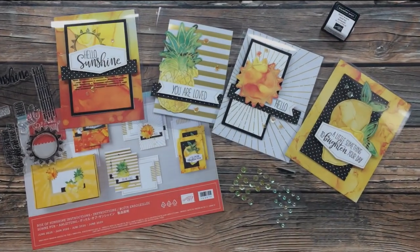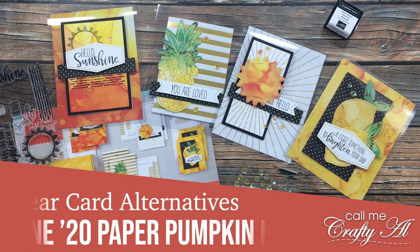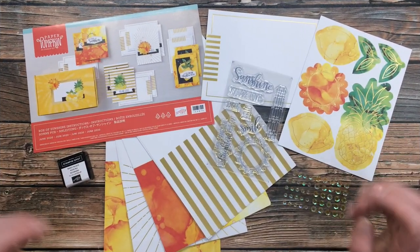Hello crafty friends, it's Alicia of the Call Me Crafty Owl YouTube channel. Look what came — which means it's time for some Paper Pumpkin alternatives! I hope you'll stick around and see what I'm going to create.